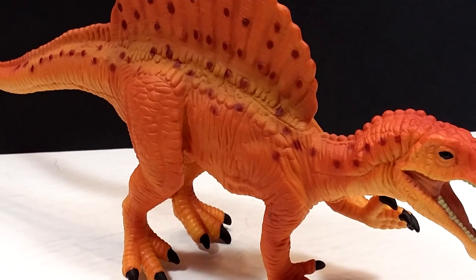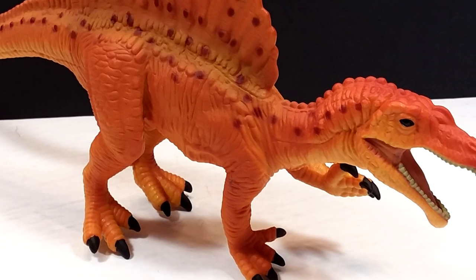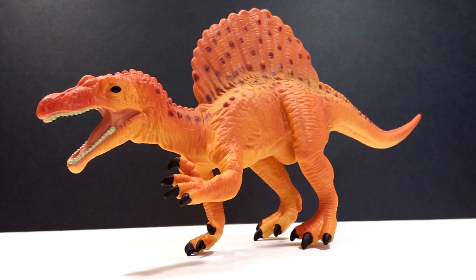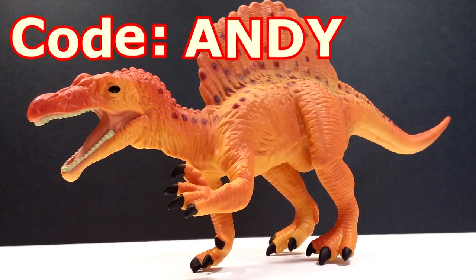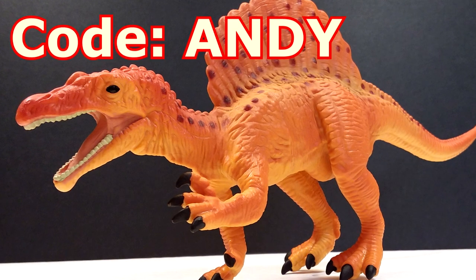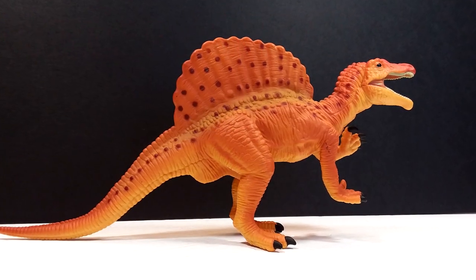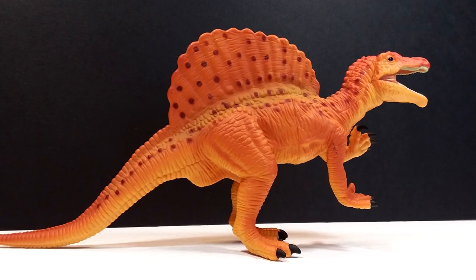I'm definitely psyched to now have it in my collection. If you'd like to add it to yours, I'll include a link in the description to the Safari Ltd website. One last reminder to use the code ANDY at checkout to save 15% off this or any other Safari Ltd figures you're going to order. Make sure you like, comment, and subscribe, and I'll see you in the next review — thanks for watching!